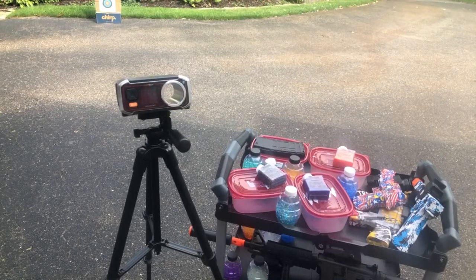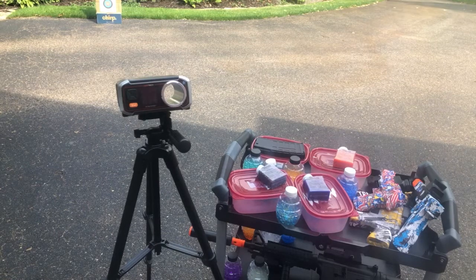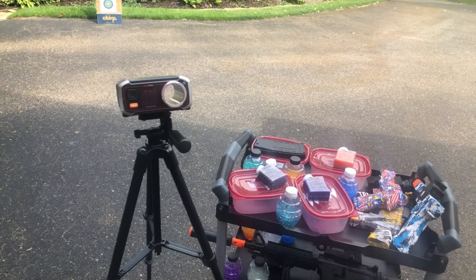We're gonna do some shooting with the Charmory gel beads today. We're gonna check them all out. They should be very similar — just different colors. I don't believe we have any differences in hardness, or at least it's not noted on the Amazon item page. So we're gonna go ahead and shoot some of them.